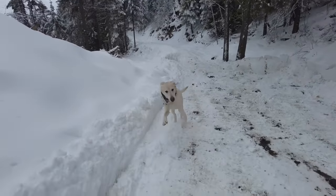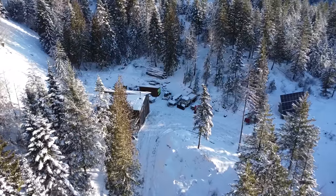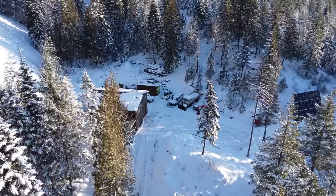Good morning and welcome back to our off-grid property in North Idaho. Courtney and I have been building this property together over the last two years and with our second winter coming to an end, it's time to start thinking about projects this spring and summer.